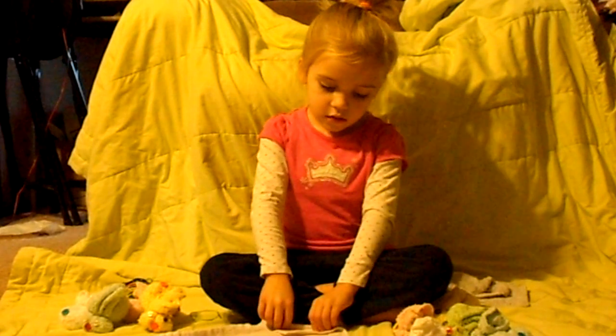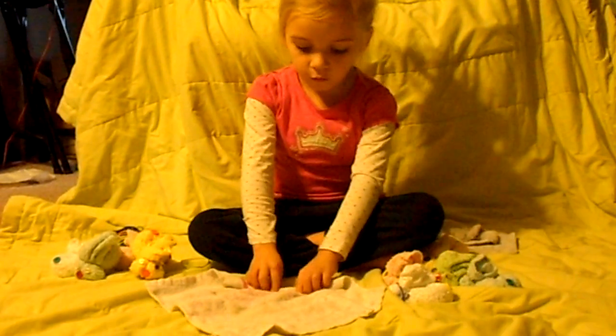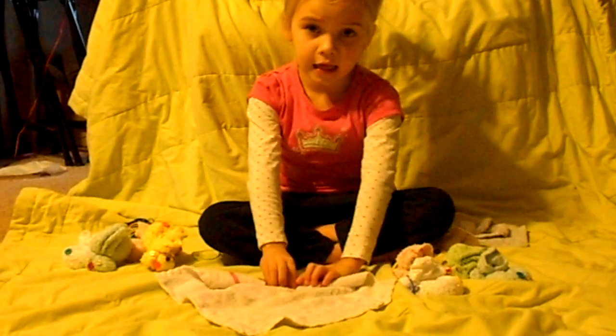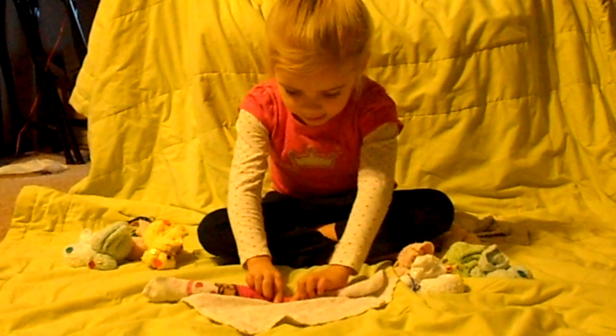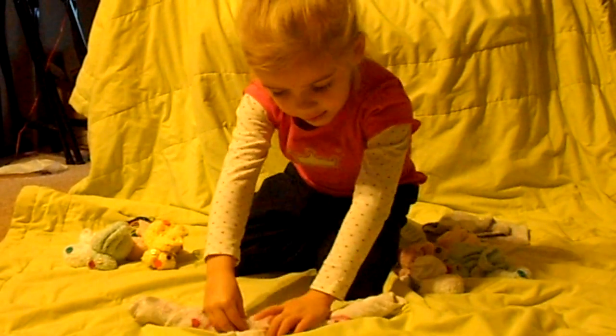Just fold right here, fold right there, and then roll it. Make sure it's tied. Roll it more, a little more until it's gone.